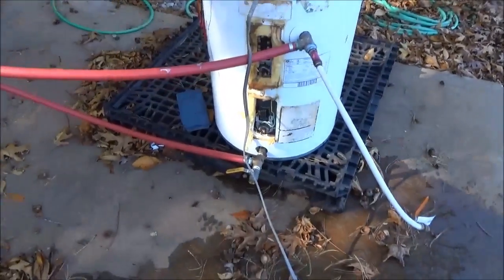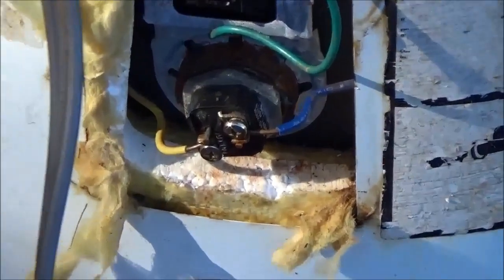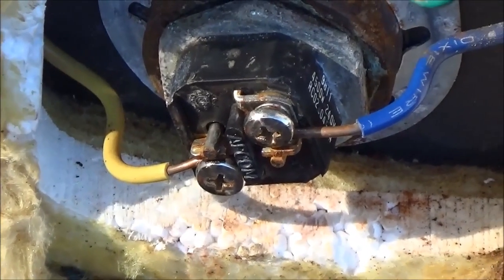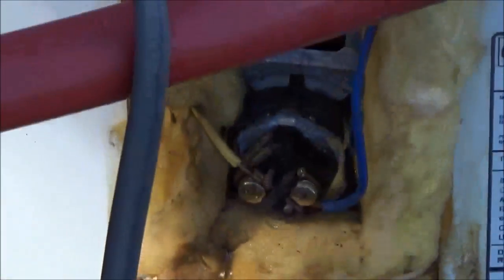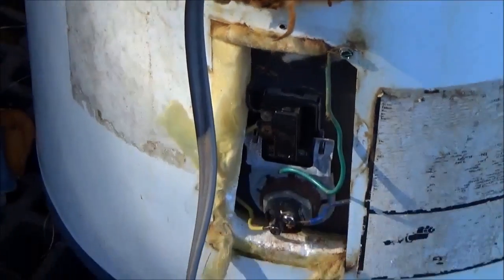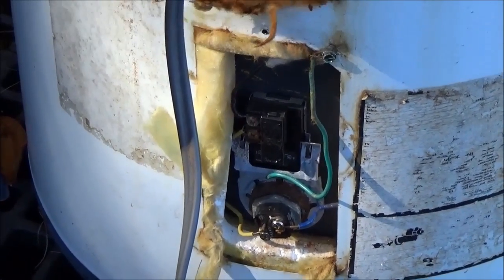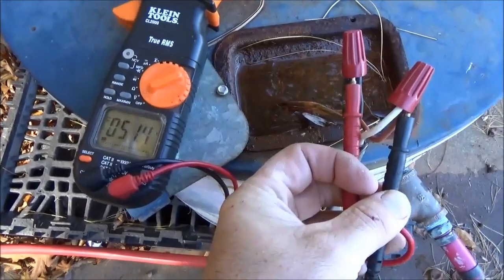We could take that element out and replace it with a DC element — they make some DC elements with external thermostats directly on them. That's kind of what I want to do next, so I can wire my solar panels to the bottom element, while the grid or generator is wired to the top element. That gives me a backup and two or three ways of heating water — one of them doing it for free after you make your solar panel investment. Engineer 775 signing out.